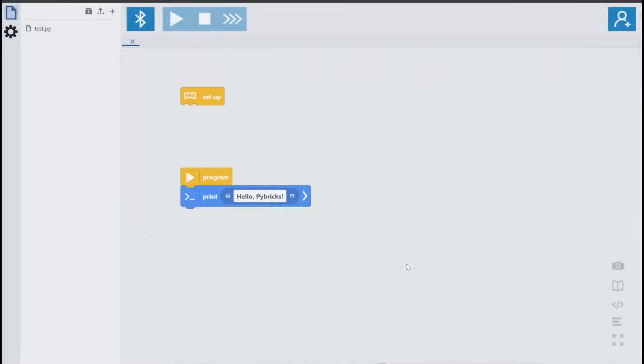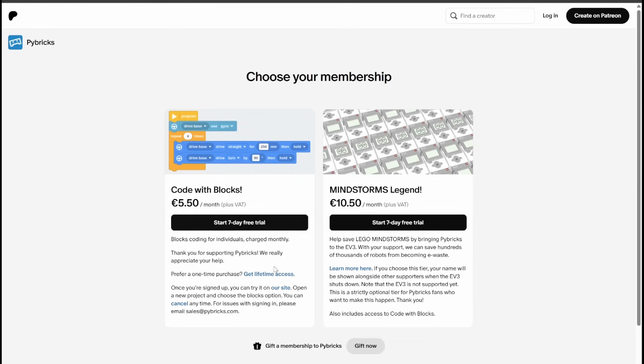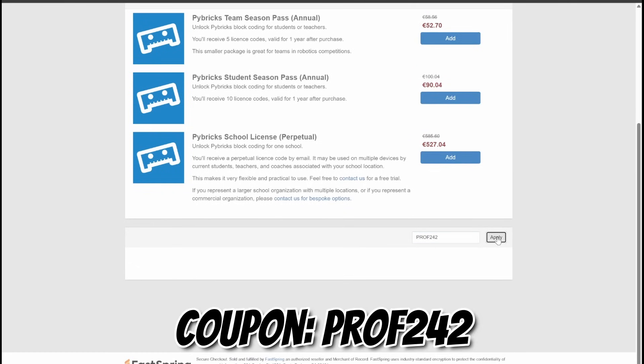I use Pybricks all the time to create and document my original robots, so I bought a lifetime license for about 60€. There is also a $5 per month subscription with a one-week free trial. To support my channel, you can purchase a license using the link in the description, and use the coupon code PROF242 for a 10% discount.